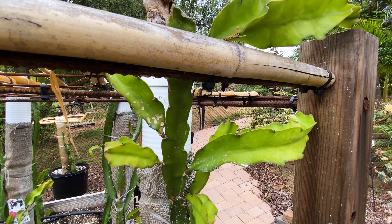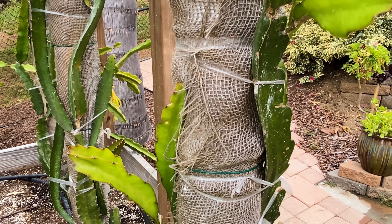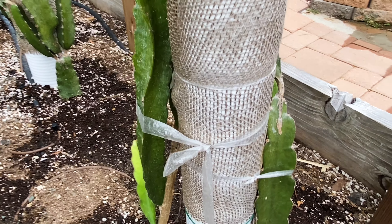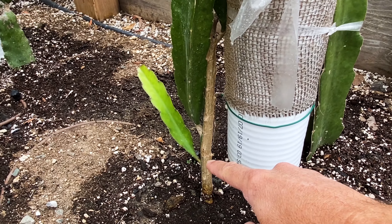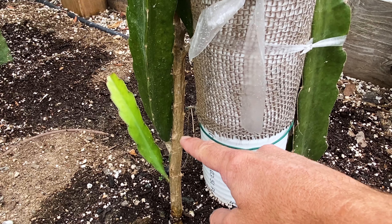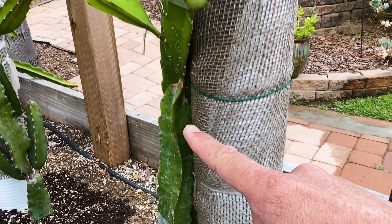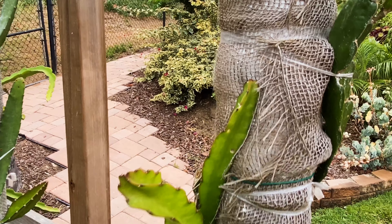Last but certainly not least — 3S Delight. You can see it's a very vigorous grower. I actually have two cuttings from two different sources: one is directly from Paul Thompson — I found a dragon fruit grower who was friends with him — and on the left is a different source, Exotica Nursery, who also knew Paul Thompson. This one was severely damaged; I literally got a stick that had rot. And you can see in just one year how much Delight has grown — that's all one cutting there on the left.